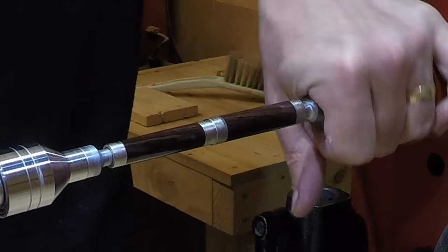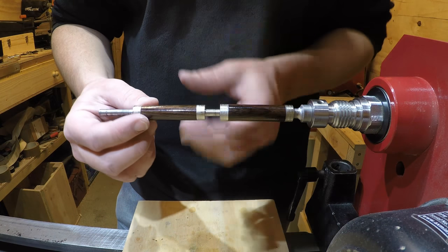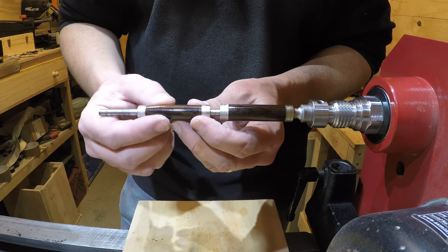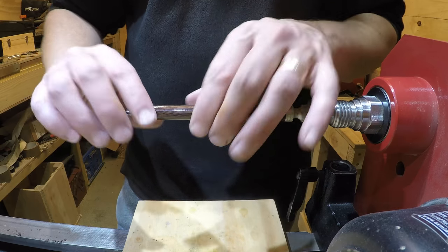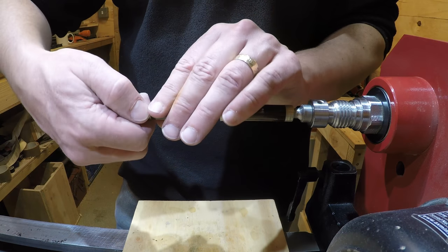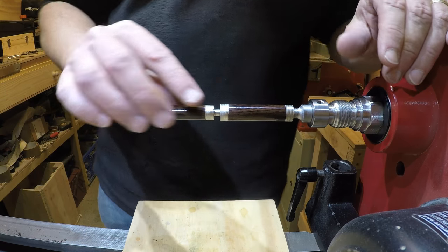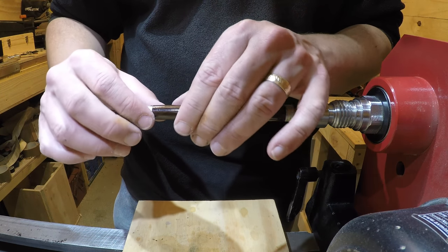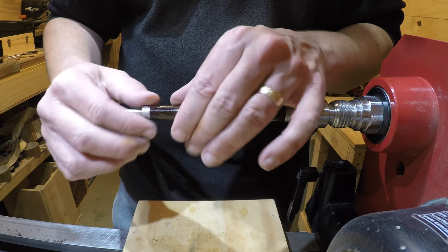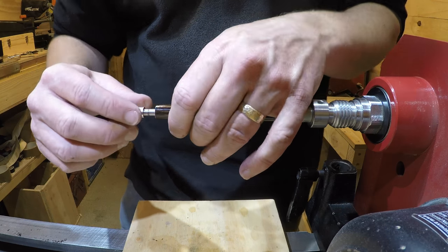The other thing I've found when you use the CA finish is that often your bushings attach to your pen blank. Do not try and twist them off as if you're unscrewing a cap. The best way I've found is to actually just try and bend them a little bit — imagine you're snapping a twig — and what it does is it seems to just break the seal up a lot better.